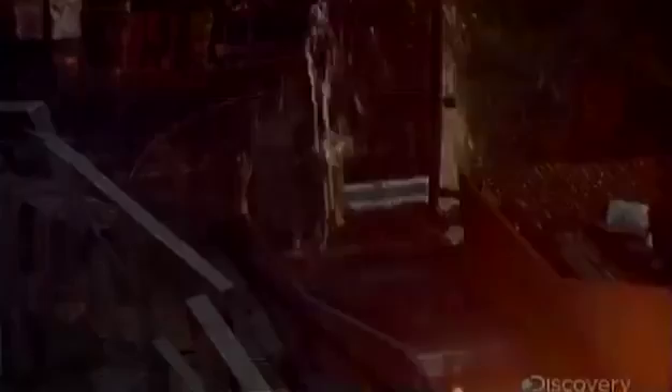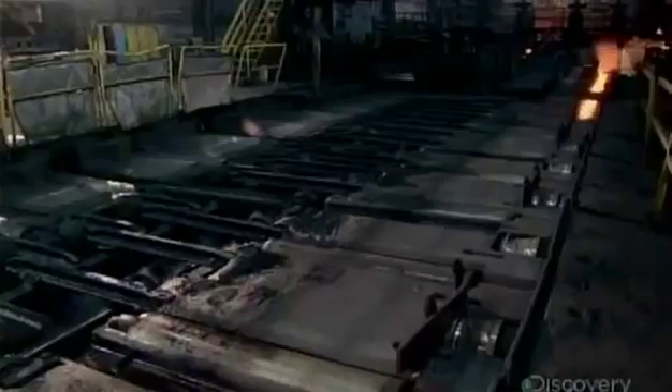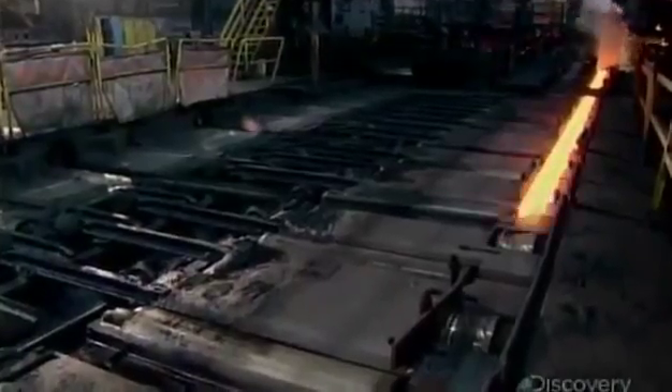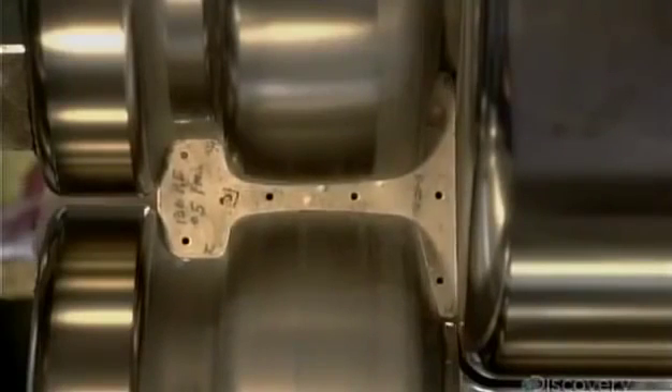For the final shaping, each steel rail passes several times through three consecutive mills. This is what a mill's rollers look like, and here's the standard T-shape to which they form the steel.